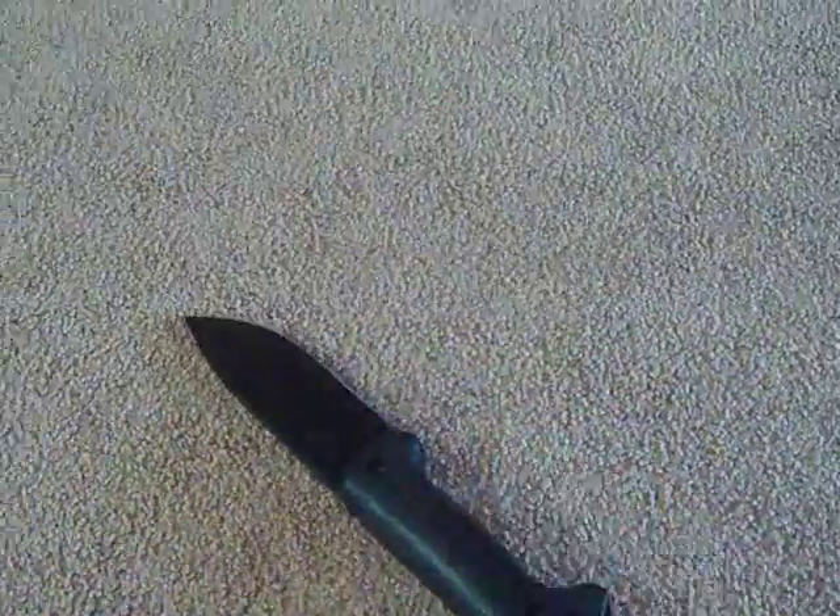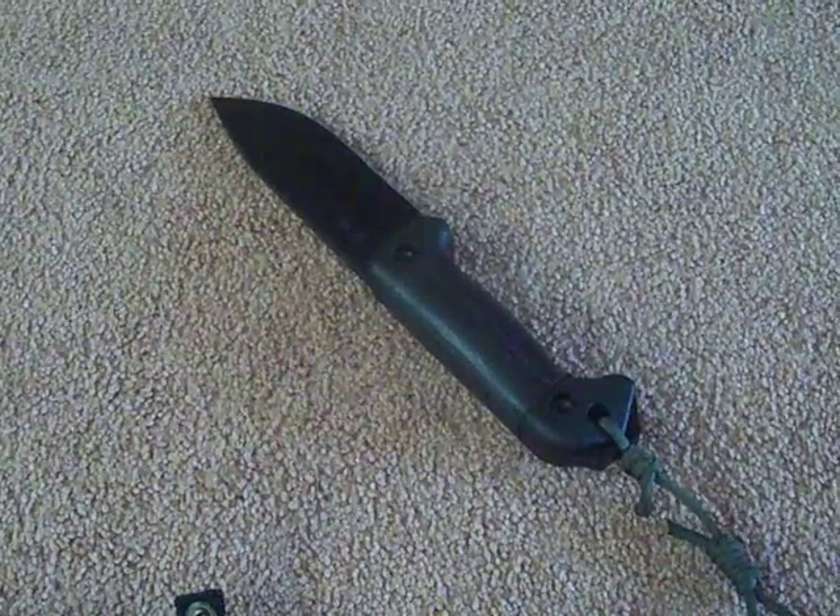This is a great knife, honestly. I chopped with it, I batonned with it. Like, 20 minutes after I got it, I batonned with it and it was like, wow — it just blasts through wood.